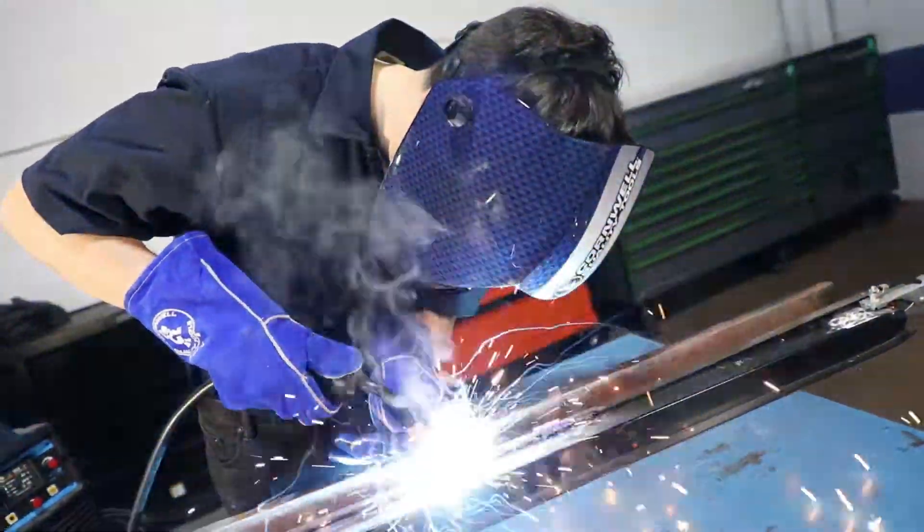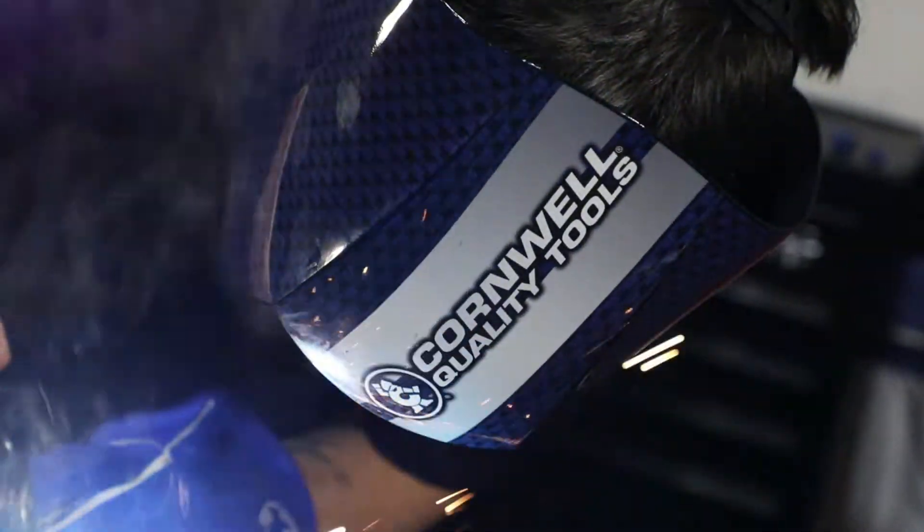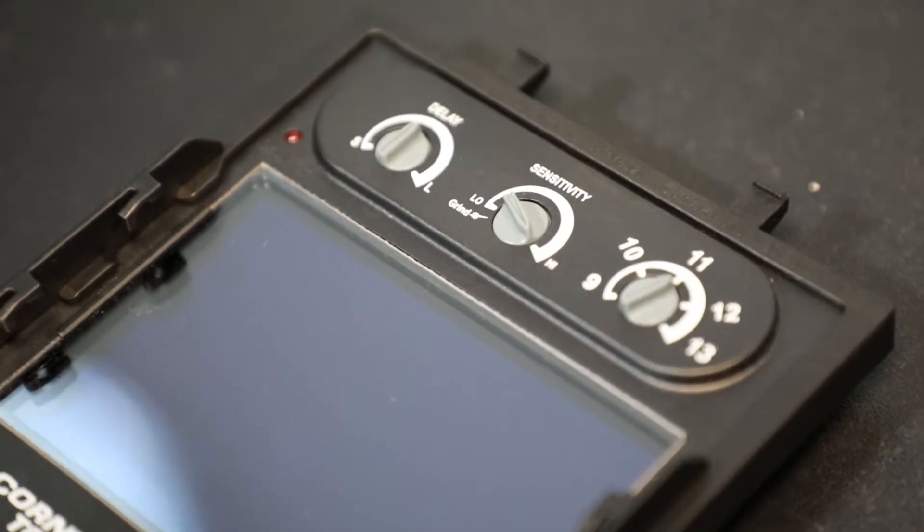It's very fast with 1/25,000th of a second switching time and UV/IR protection to shade 16, auto on and off, solar power supply, and low amp TIG to 2 amps.